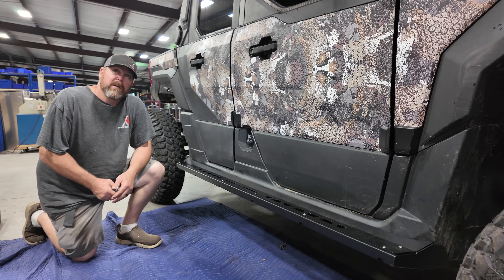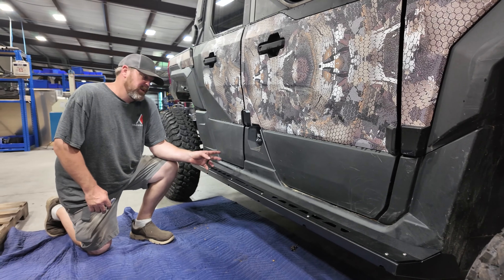Hi, I'm Jesse with ThumperFab. Today I'm going to show you how to put your Expedition crew nerf rails on.